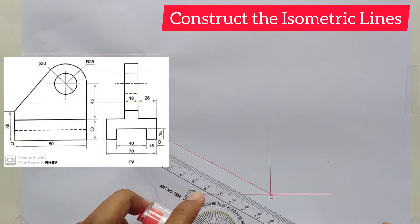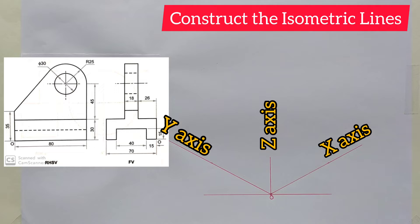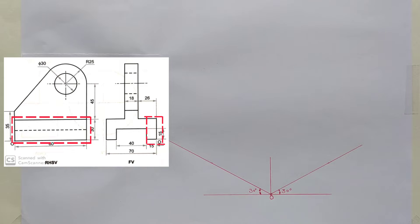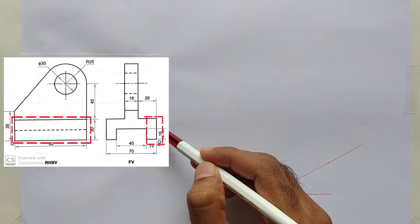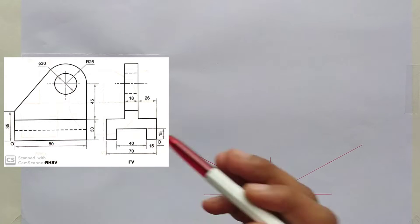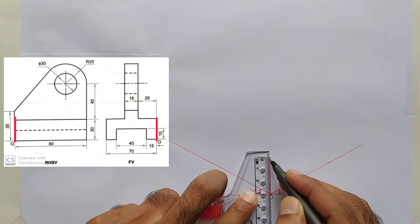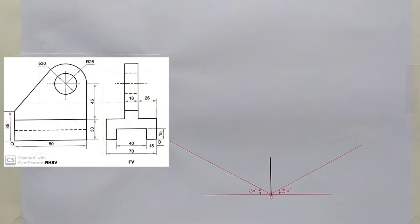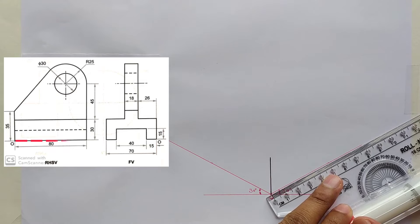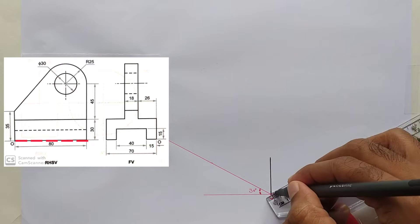Draw lines through these points like this. These are the x-axis, y-axis, and z-axis. Now we will draw the highlighted portion on these isometric lines. Here is a line of 30 millimeters height from the origin point, as given in the right-hand side view. Draw an 80 millimeters line on the x-axis to the right side from the origin point, as shown in the RHS view.